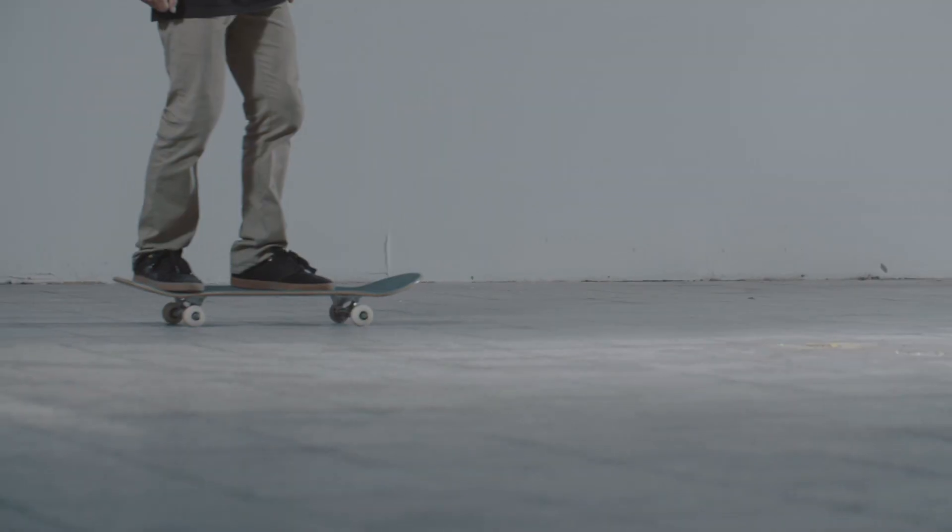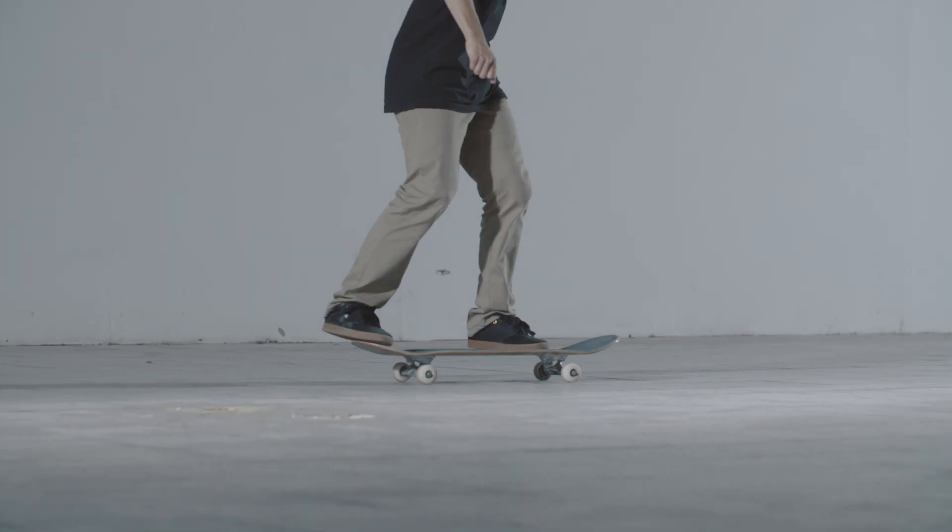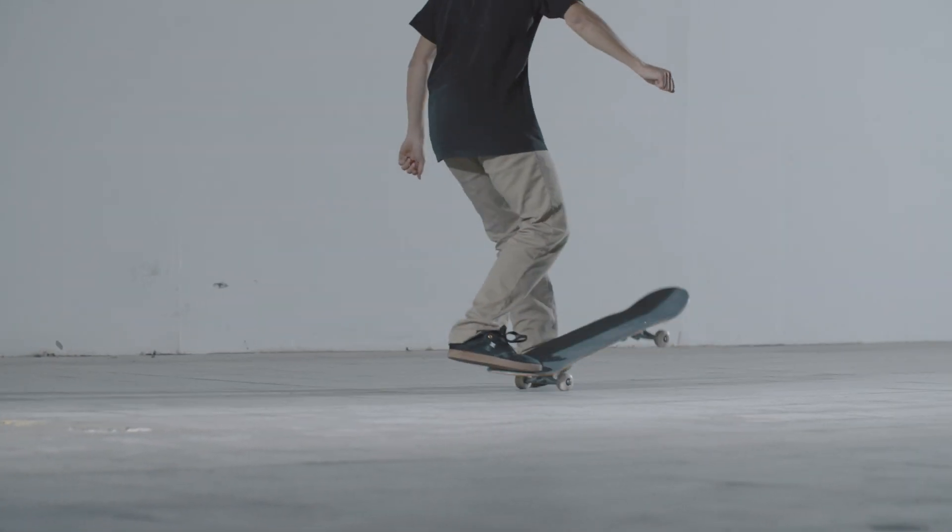It's important that you keep your back foot on the board at all times, and it doesn't come off. If you have the front foot turned too much like a kickflip, the board will flip over in the air.